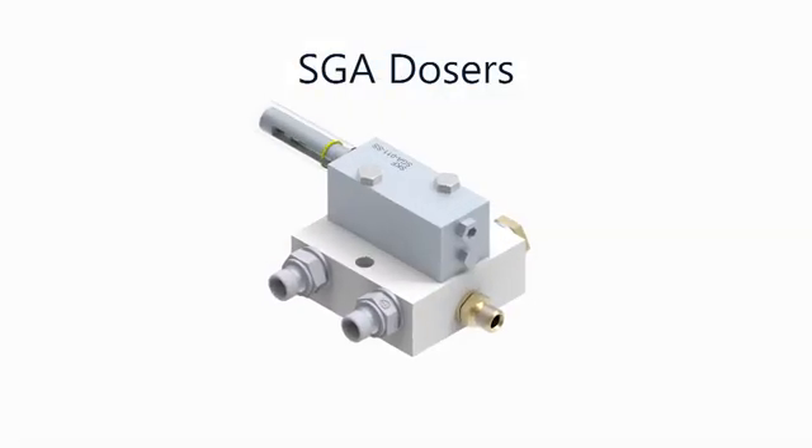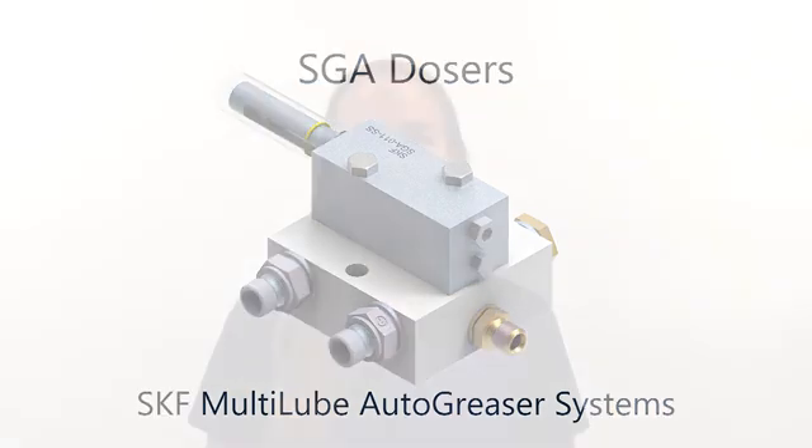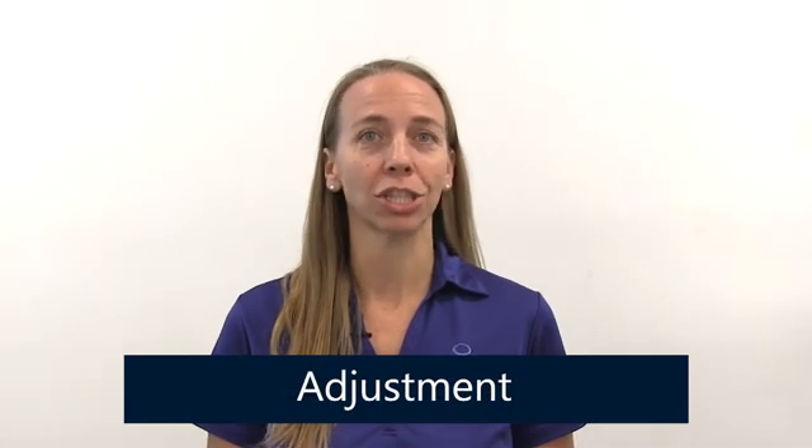Welcome to Quantum's online training videos. In this video we discuss the SGA dosers used in SKF multi-lube automatic greaser systems. This video provides an overview of the purpose, principles of operation, and adjustment of these dosers.